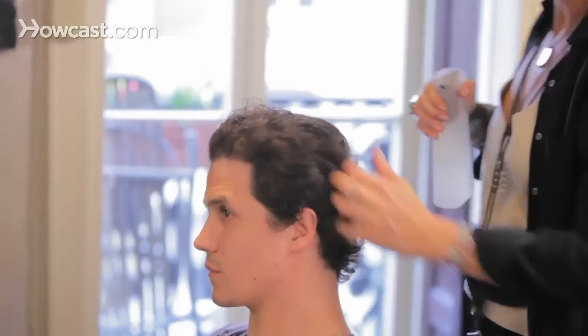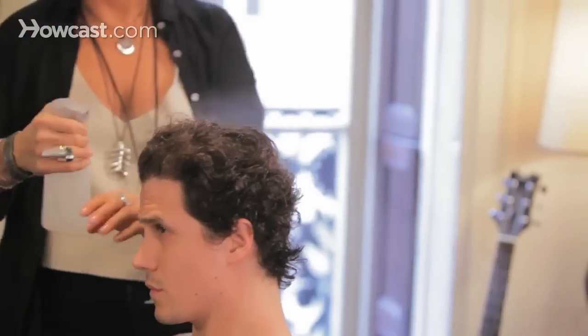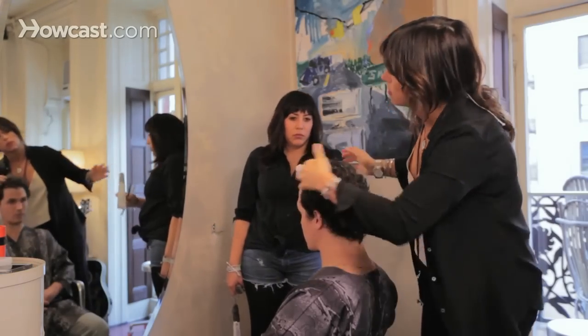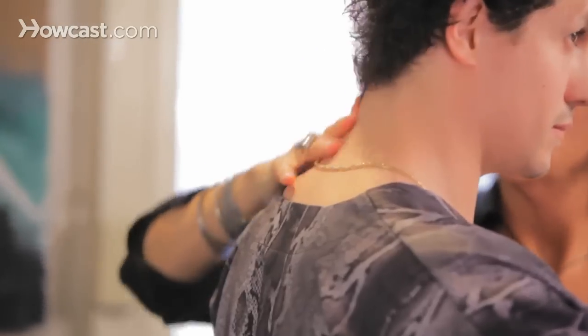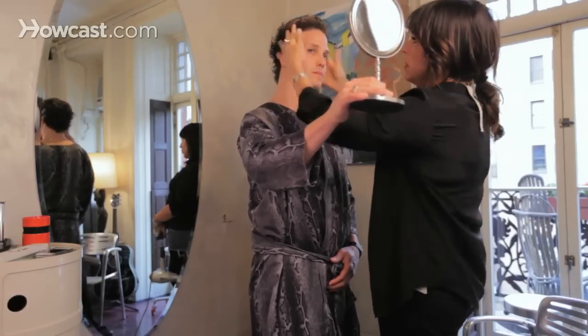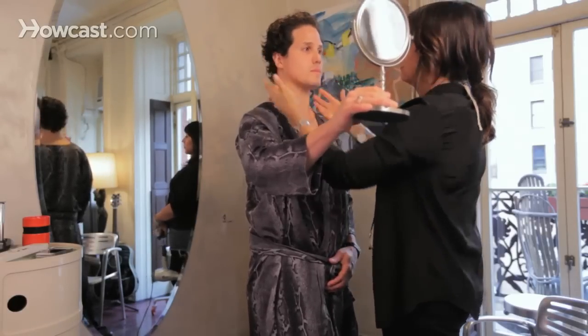That looks great — just to give it a little bit more of a natural feel. We'll re-wet it so it can curl up a little bit more natural and less blow-dried looking. It's still got some length going on and we didn't really cut any — we just trimmed off the ends. So we did a little perimeter cleaning up and a lot of weight out of there, and it's great.